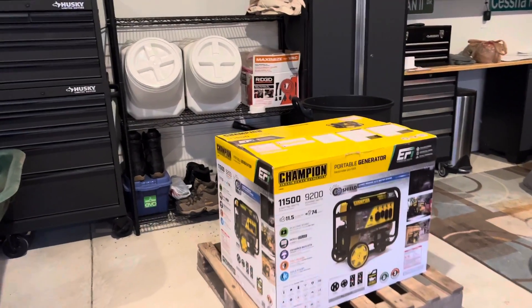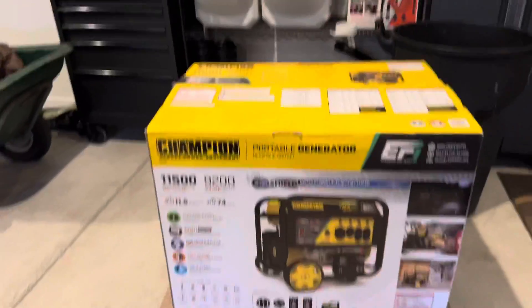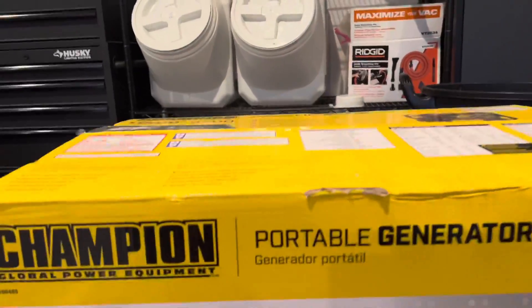Hello YouTube, doing a review on a new generator that was delivered last night. Still on the crate, got the plastic wrap off and getting ready to unbox it and do some testing today.